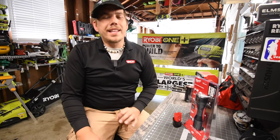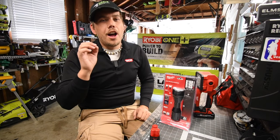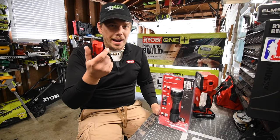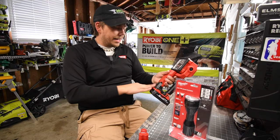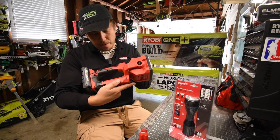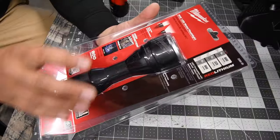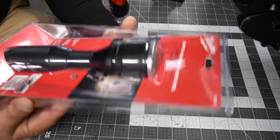What came in the mail today is the Milwaukee M12 flashlight. What I'm seriously excited about is that a tool company actually made a real-looking flashlight — one that looks like a traditional flashlight — that works with a battery-operated system. This is model number 2355-20. We're also going to test this other flashlight, model number 2354-20, which is an 18-volt system. Let's unbox the M12.